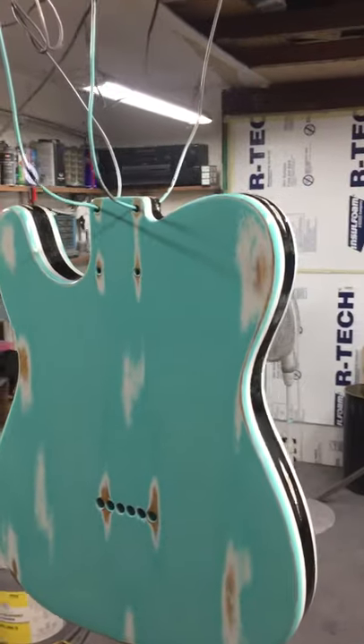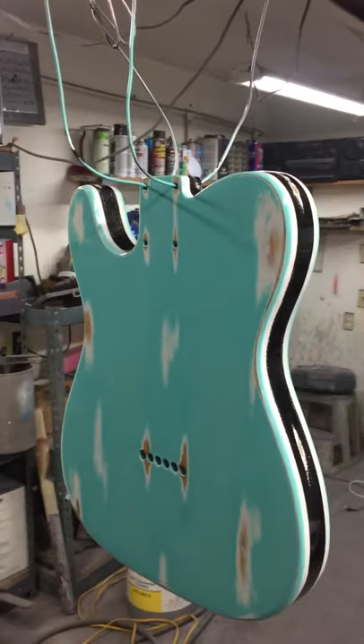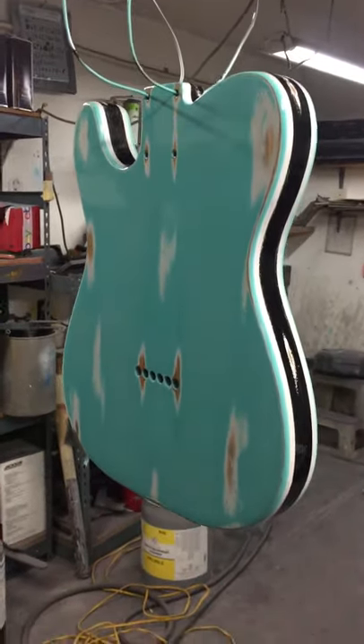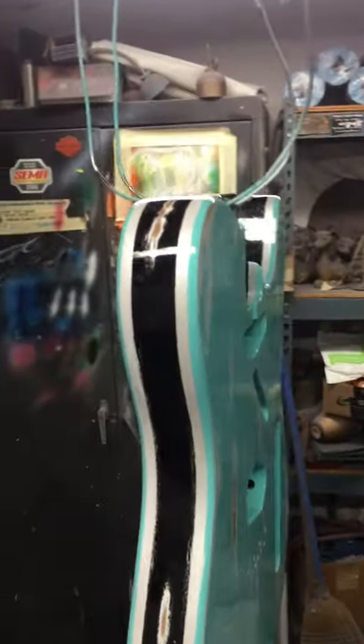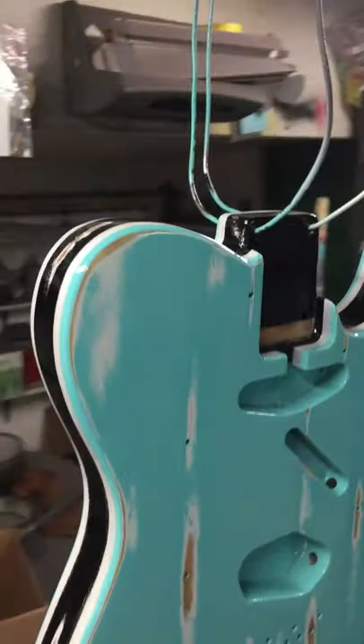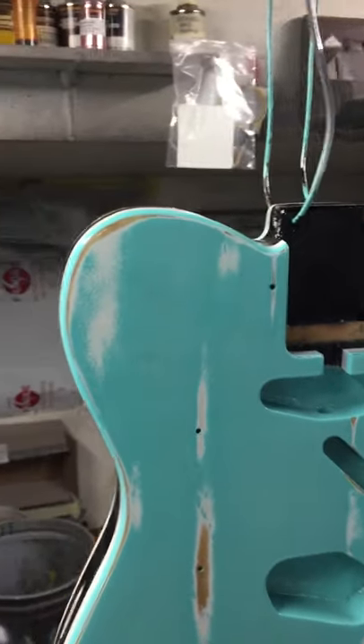And all of it is protected — the wood is protected, the wood is clear coated over, so none of that is exposed. It's just made to look vintage and old. It was done for Steven, who I'll put a link to — he has guitar tutorials, he has great stuff.